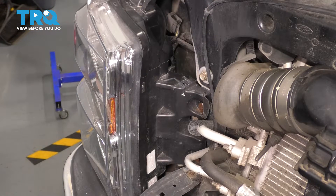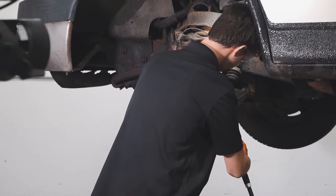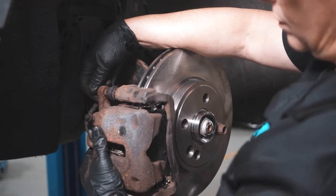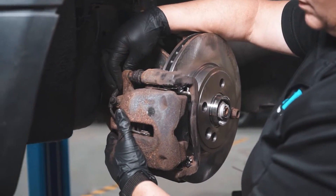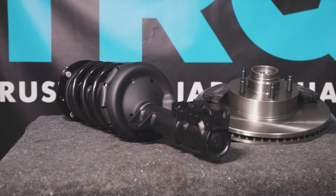And there you have it. Now test out your bulb. When only the best will do, demand TRQ — the only company that lets you view before you do. TRQ is committed to offering the highest quality aftermarket auto parts that are engineered with peace of mind. Thanks for using and viewing with TRQ.